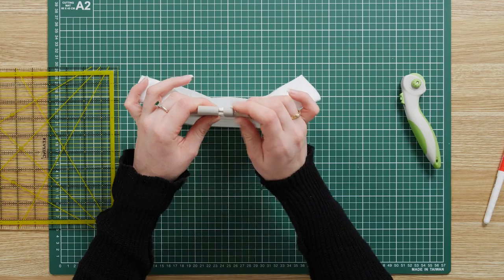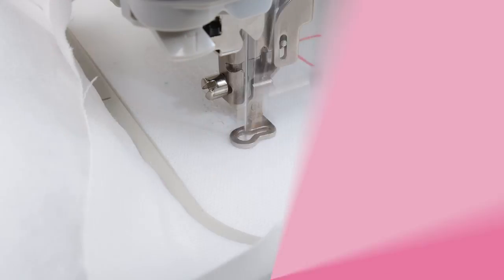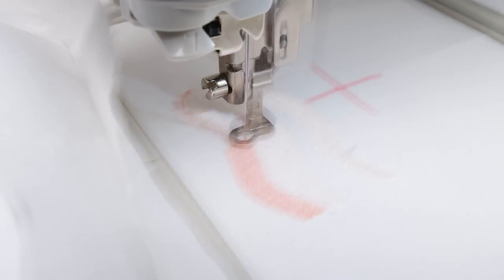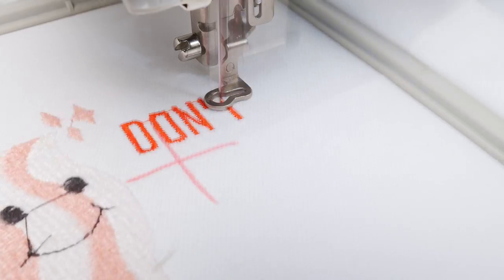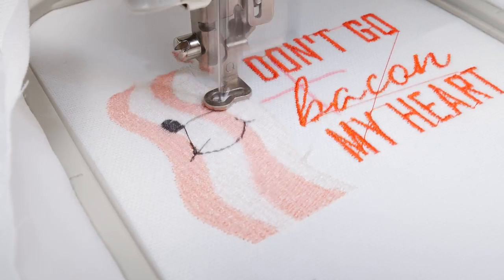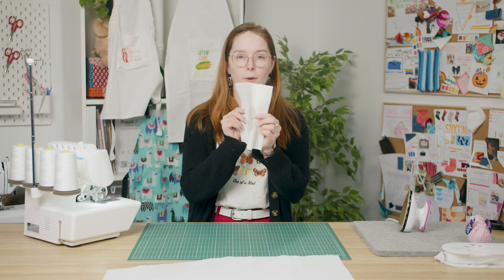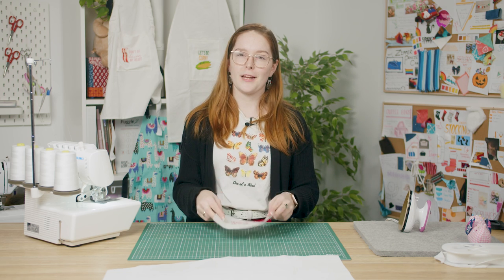Then finger tighten the screw and you're ready to start embroidering. Once your design is done you can remove it from the hoop, cut away excess stabilizer and iron it flat. If you've used a bigger hoop size make sure you trim down your pocket piece to an 8 inch square.